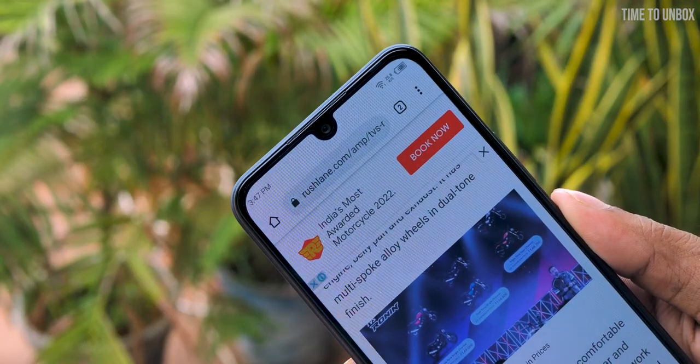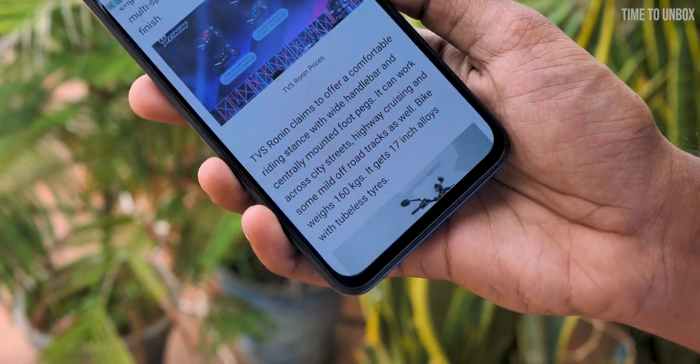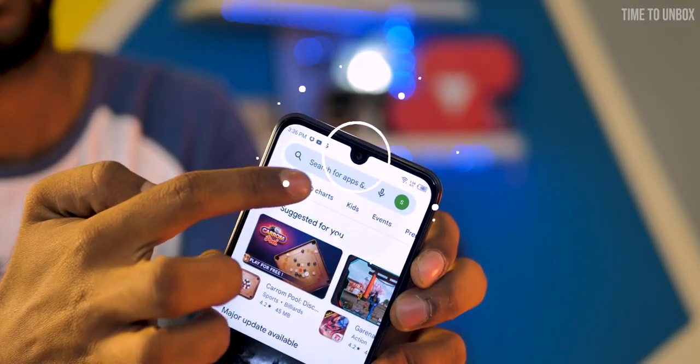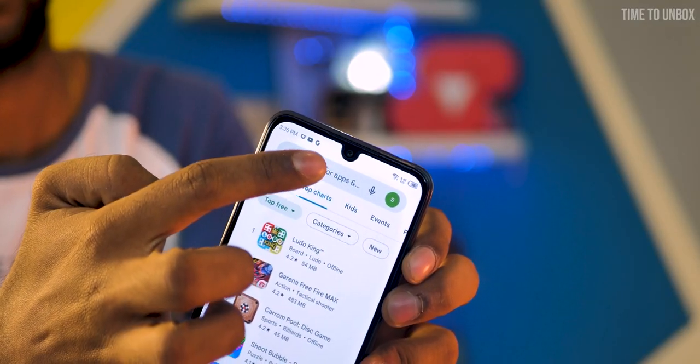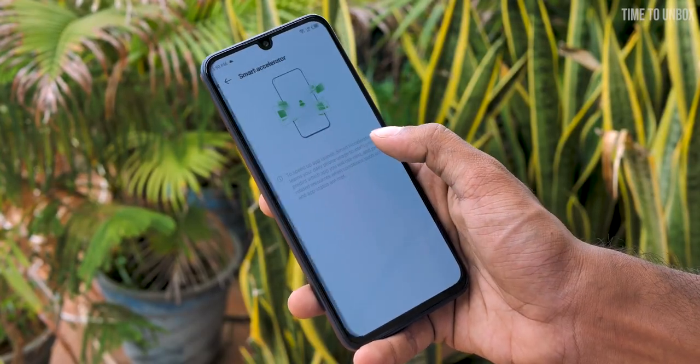When it comes to bezels, the phone has slightly bigger bezels than normal phones in this price range, especially on the bottom. Nowadays most phones come with a punch-hole display, but this phone still comes with a water drop notch — and that notch is bigger than usual. Other than that, there is no big issue with the design, and for one-hand usage the phone feels fine.